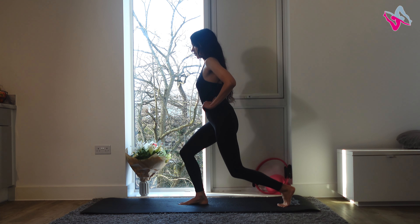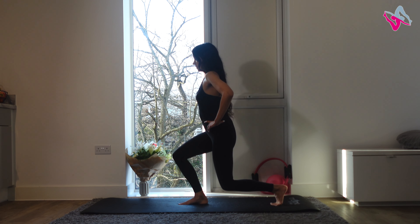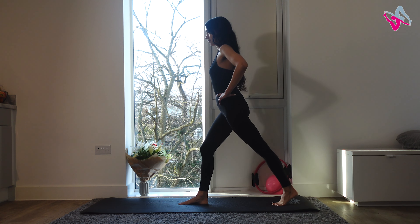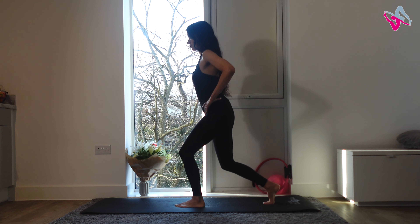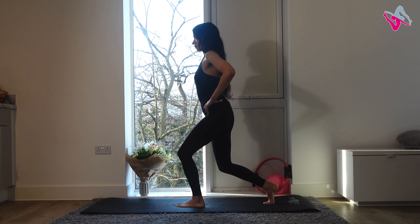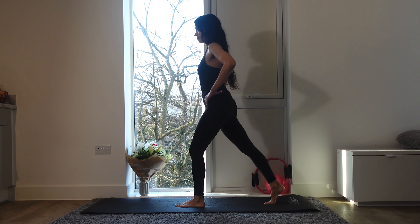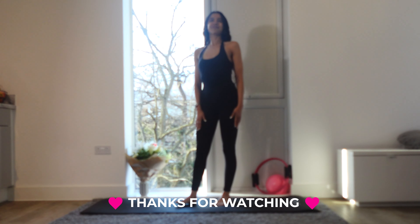Lovely — take one leg back and do pulses, ten of these. Engage your glutes — three, two, one. Come up to stand, then bring that leg in and repeat with your other leg. Lunge and pulse — go for five, four, three, two, and one. Lovely, come up to stand and walk through your feet — you are finished!